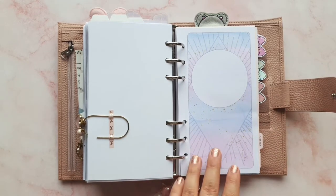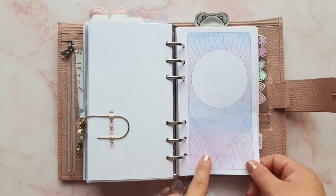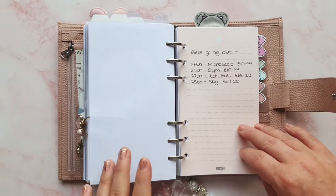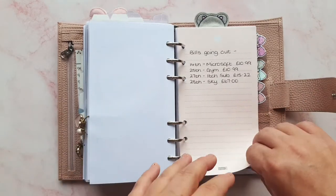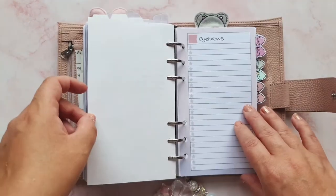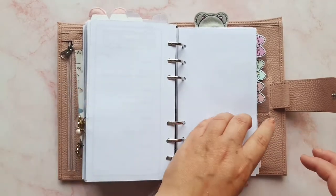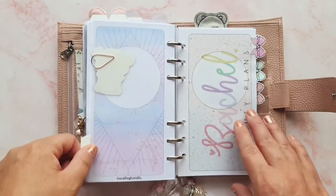Now we're into my finances section at the back. I've got one of those insert covers from Annie Plans again — I can't remember which collab it is, but it comes with a few different covers and a notes insert inside. I've got some bills here that go out on random days mid-month that I never want to forget, my son's school dinner money, and I still haven't started my eyebrow microblading payment plan but I will. Then there's birthday money remaining for Chris and Jensen, and then that insert ends.